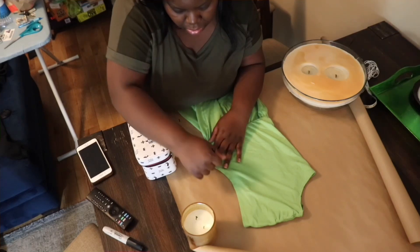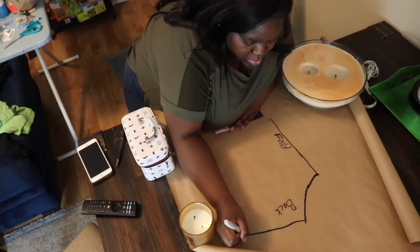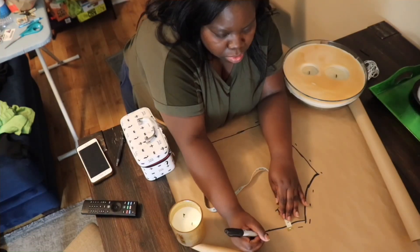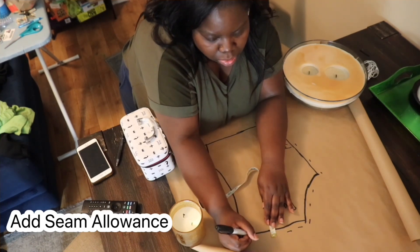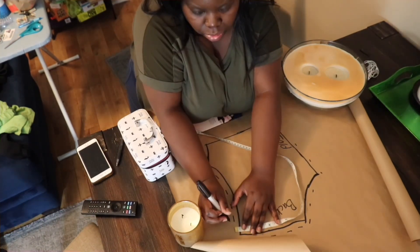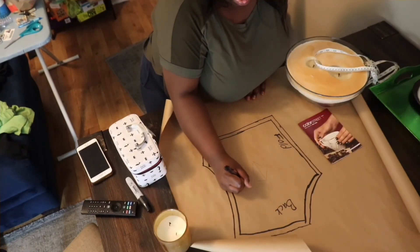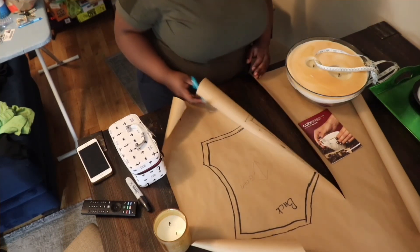Next, we're going to fold the dress in half and trace the back vest. The back vest is just one piece, so I marked that it is the back piece and then we're going to cut on the fold. Now I'm going to add my half inch seam allowance. The fabric has hearts and I want the hearts to go in the same direction, so I'm going to mark a grain line to make sure I have the hearts going in the same direction.